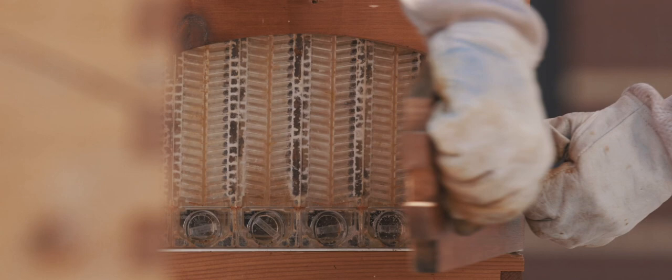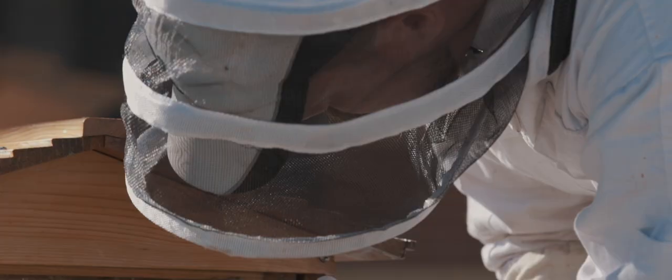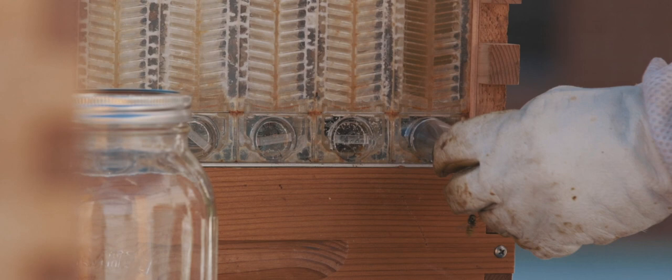Right now we have four hives and we're using flow hives. Flow hives are really unique. What happens is the frames — the comb is already half constructed and what the bees do is they construct the other half of the honeycomb.